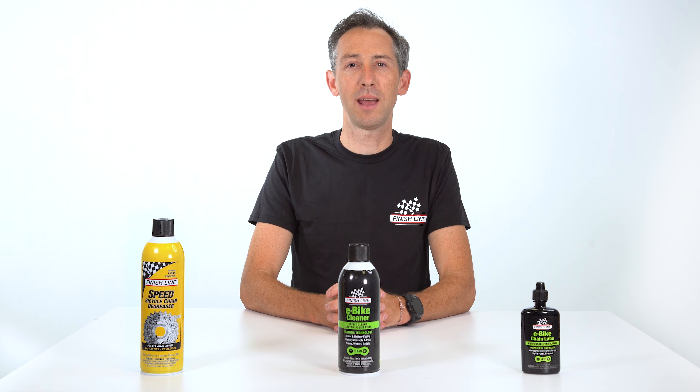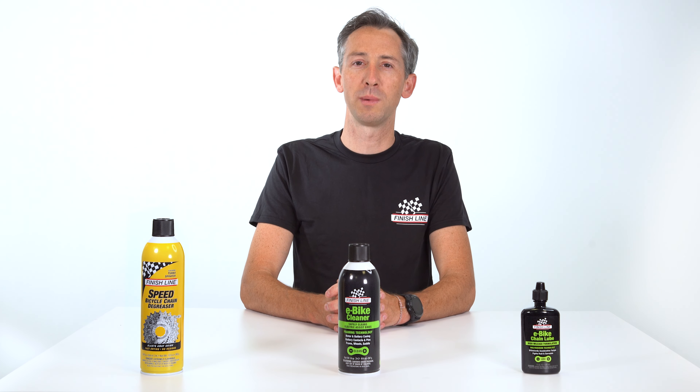Hi, I'm Alex at Finish Line, and today I'm going to be taking you through three essential maintenance products to keep your e-bike looking and performing like new.